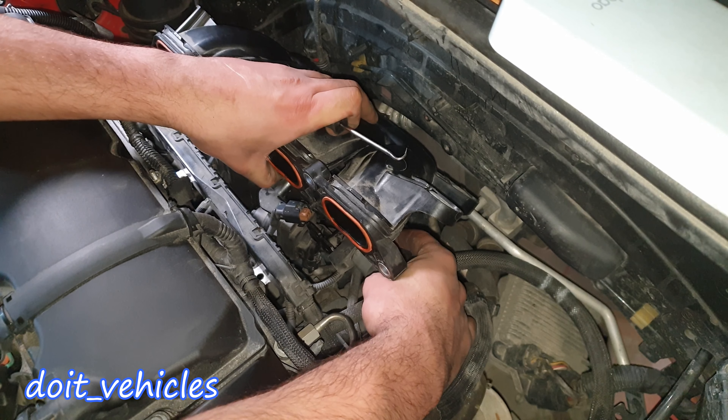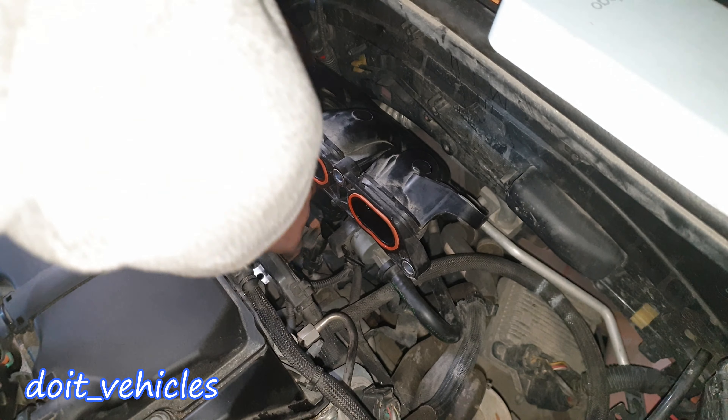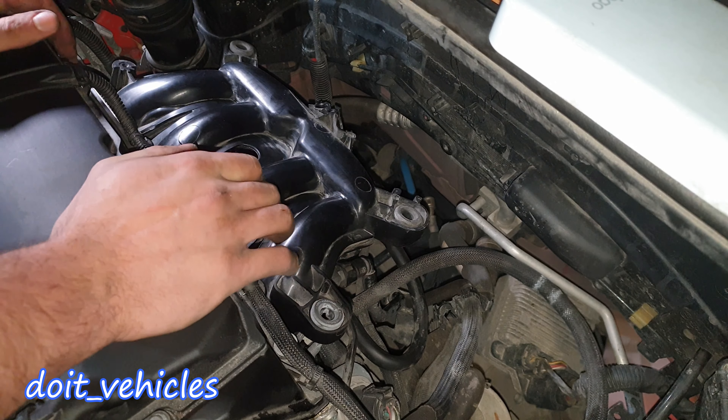Hey, what's up guys! Today I'm gonna show you how to replace the intake manifold gasket on this Mini Cooper S from 2011. This car has a direct injection system, which means that the injectors are not placed on the intake manifold — they are attached directly to the engine head.